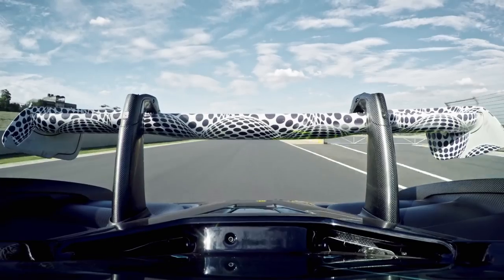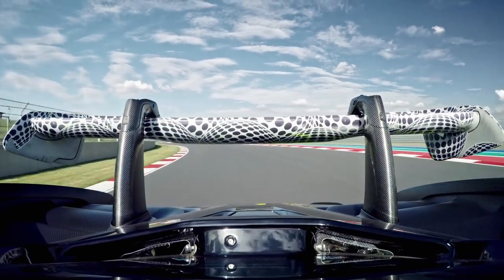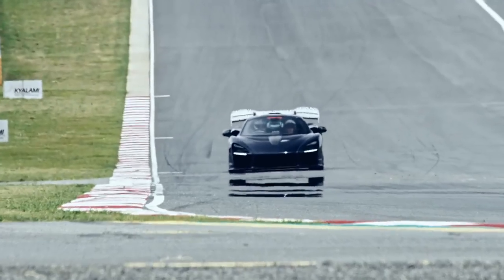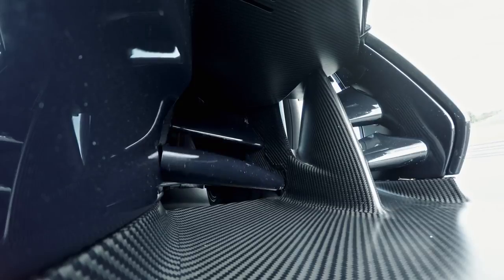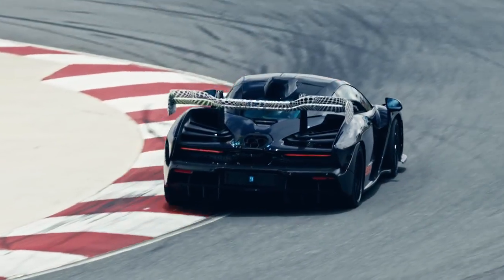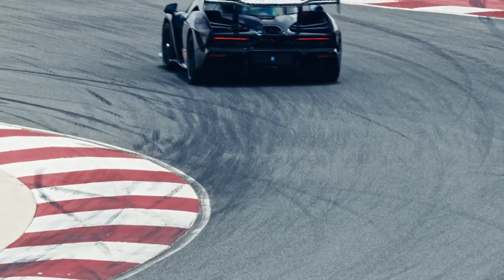We have full active aero on the front and rear of the car, designed to keep the optimal aerodynamic balance throughout a lap. For example, when the car is heavily in pitch in a heavy braking zone, we can bleed off the flaps at the front of the car to decrease the amount of front downforce, which enables you to get a nicely balanced car at the crucial point into the apex.